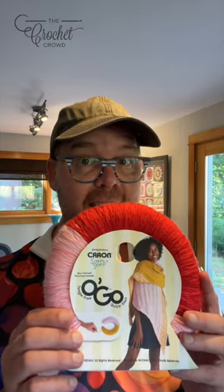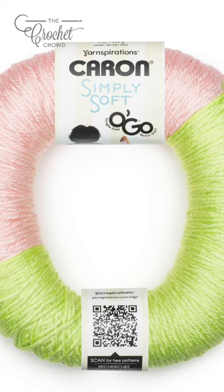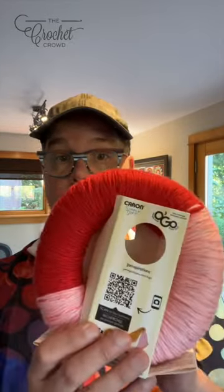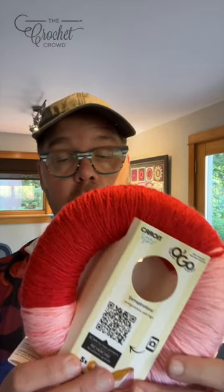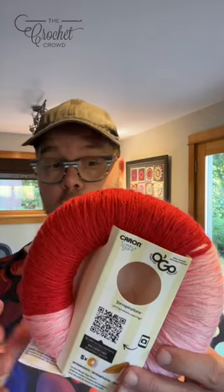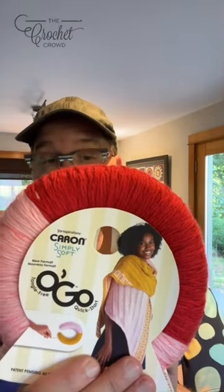New yarn alert — Caron Simply Soft. It's two-toned to make really cool projects like this. Flipping it over, you can see it's a half and half. So instead of having to buy two colors individually, you can get both within one, and they're colors that go well together, so it's been done by the designers.